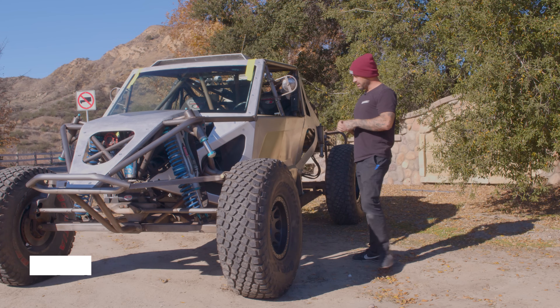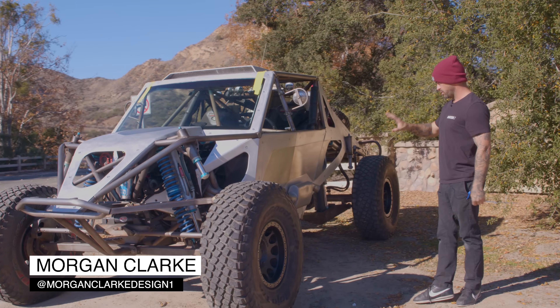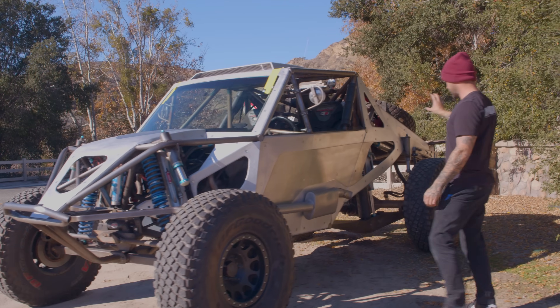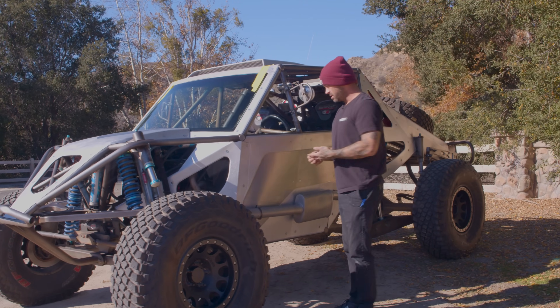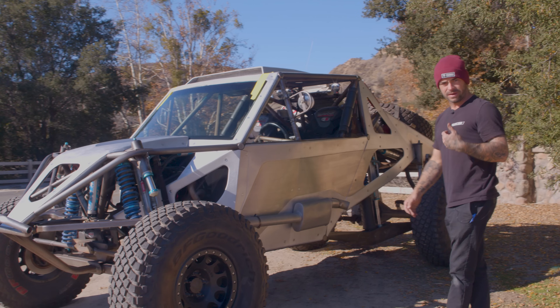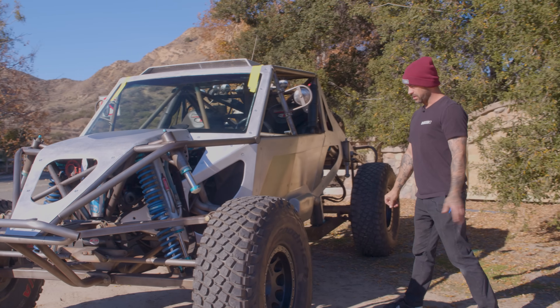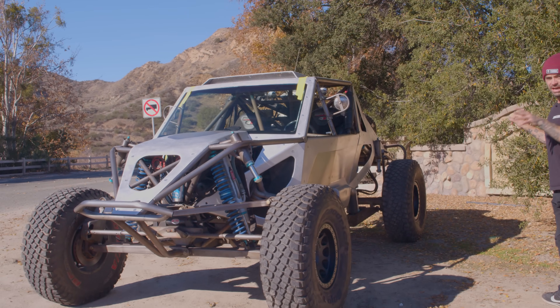Truggy update. We talked about last time the side panels — kind of covered that, so if you want to dive into that stuff and get details, there's two options: just the walk around talking about design, and then there's also the fab diaries episode on finishing these things, putting the bead rolls in, getting the shape and the design.